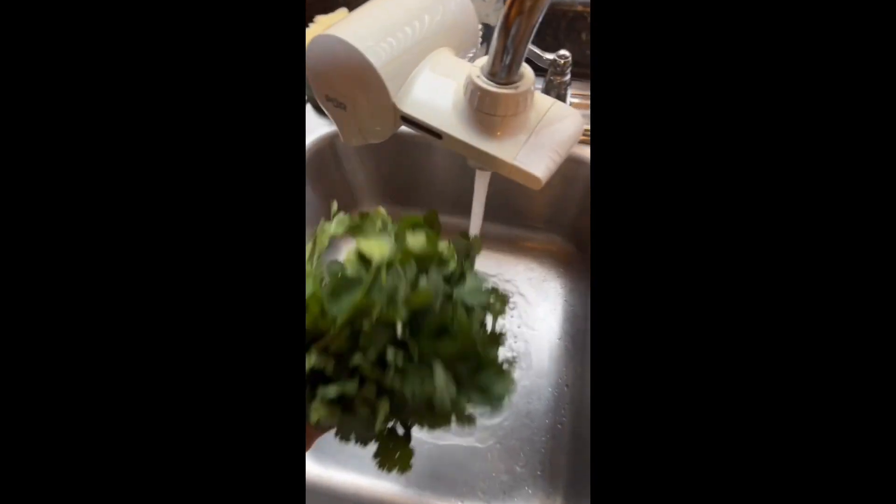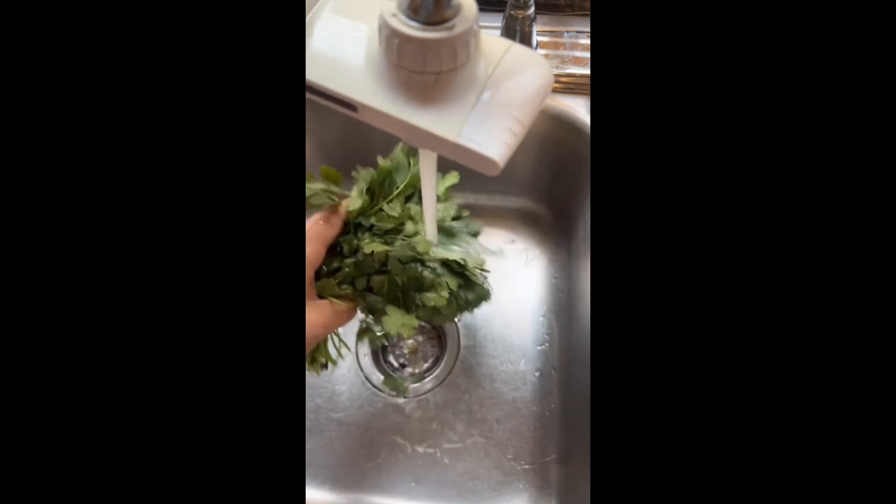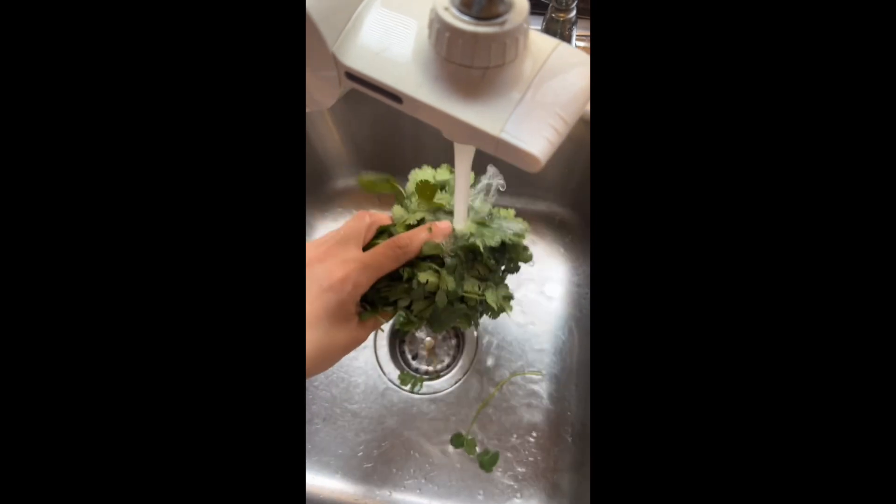While we're waiting for the tomatoes and jalapeños to soften, we're going to rinse and start cutting up our cilantro, and then we're going to pull out some of these garlic cloves. You're going to want to rinse your cilantro, and after you rinse it, pat it dry a bit and move it onto a board where you'll be able to cut it.